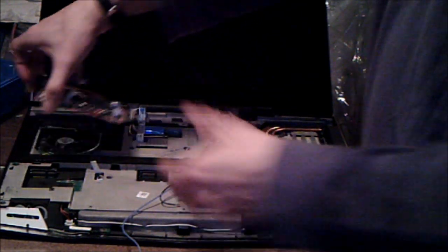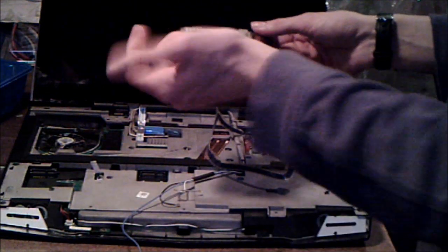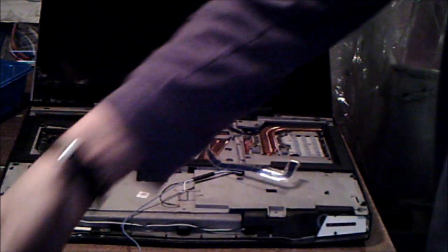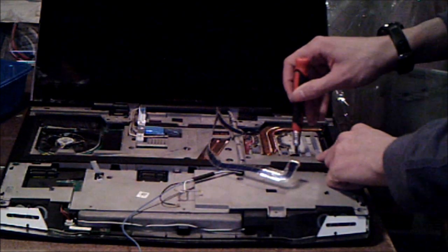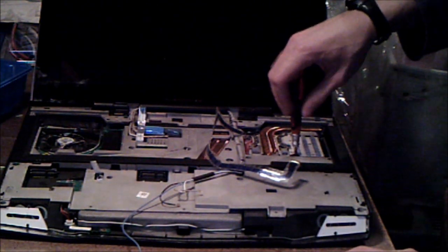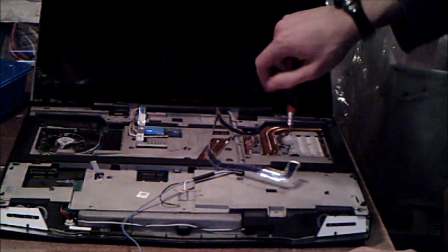I'm not going to do it in this video, but if you wanted to repaste the video card, there are four screws on the heat sink — take that off and apply new thermal paste to help get your temperatures down. These video cards are MXM 3.0B, and the slots in the computer can handle up to 75 watts draw, meaning they should be compatible with any MXM 3.0B video card that draws up to 75 watts.